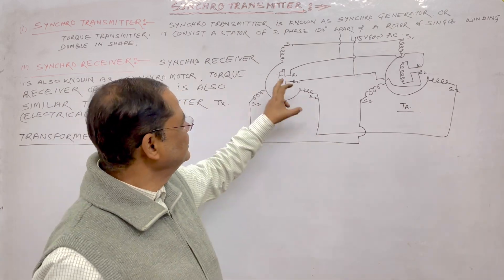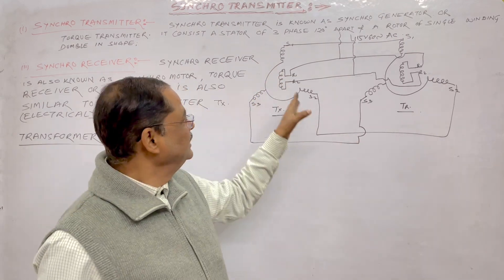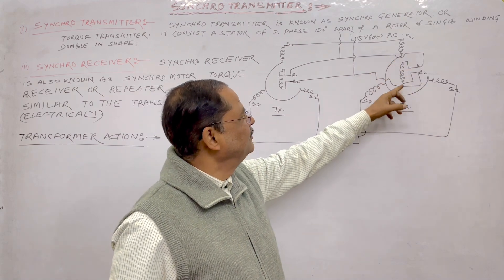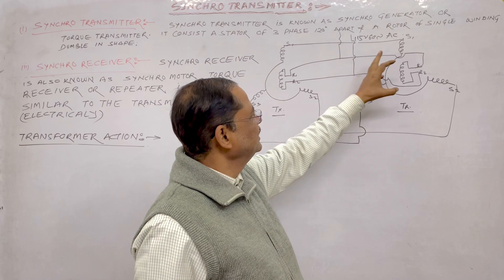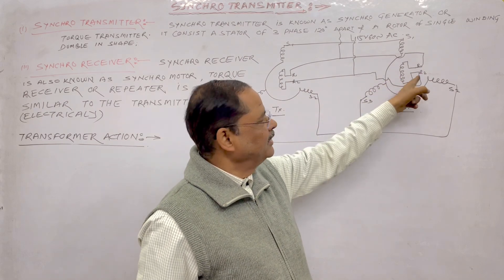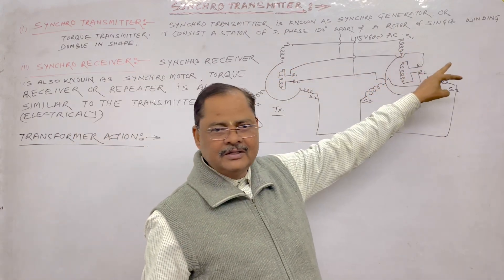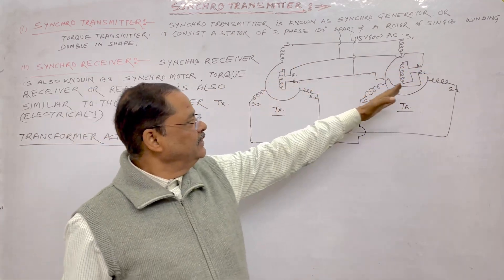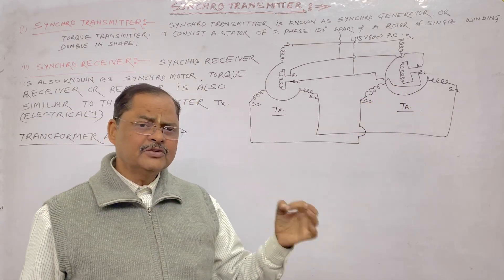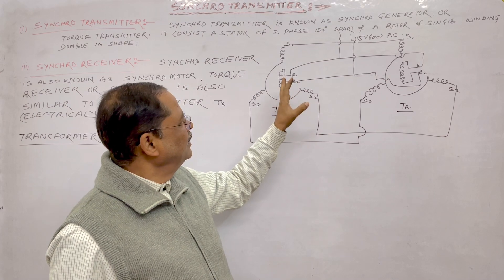Basically, the mechanical displacement generates an electrical signal in the transmitter. This electrical signal goes to the stator of the receiver, and with the effect of S1, S2, and S3, the alignment of R1, R2 also changes. If you rotate the transmitter clockwise 30 degrees, the receiver will also rotate 30 degrees. If you rotate anti-clockwise, the receiver follows the transmitter. This is quite accurate and the torque is very high.